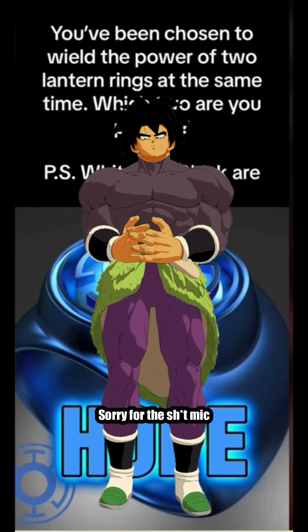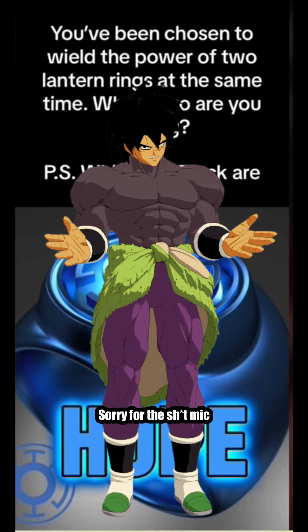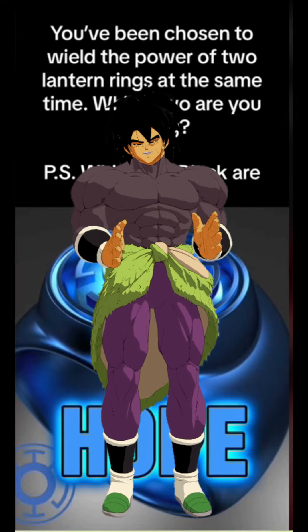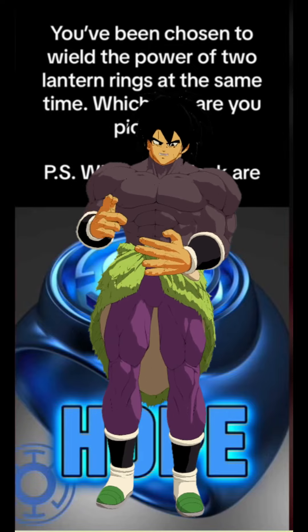I'm gonna cover this one. I'm very glad this video came up because I just finished rewatching the Green Lantern animated series and holy crap, was it as good as I remembered. But enough of that, let's get to the review.